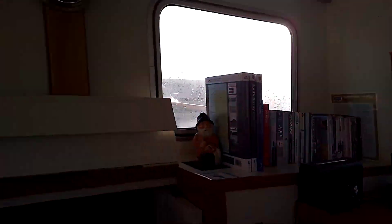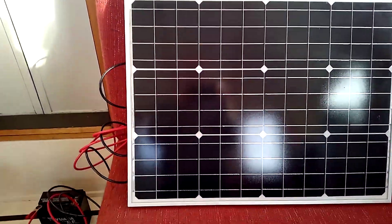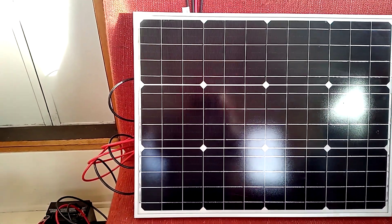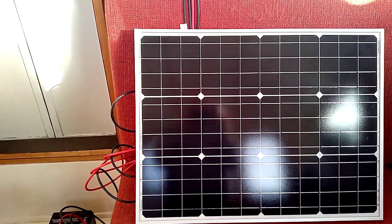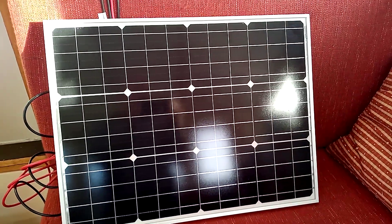In the absence of anything better to do, what I've done today is have a look at the solar panel I've just bought for Little Rona. I've basically just set it up to make sure everything's working.